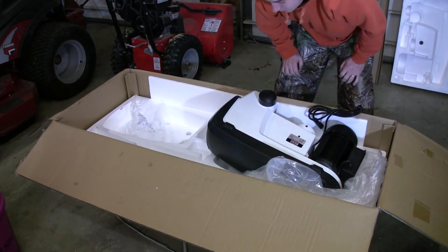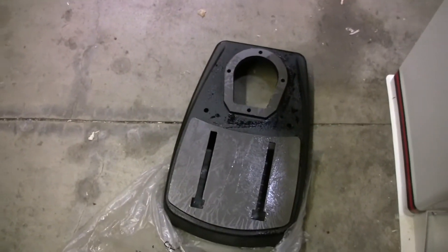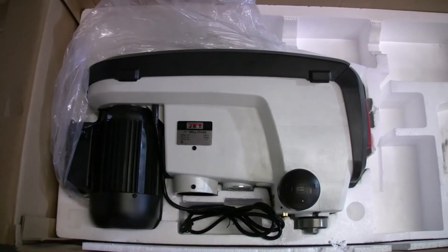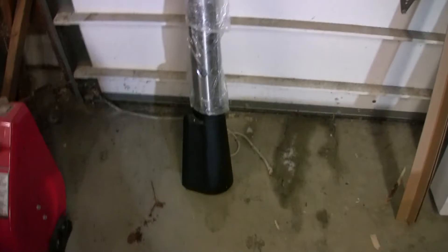I think I'm going to need some help with this. There's the base — it's also coated with oil. Here we have the head with the motor and the stand that I still need to pull out of the plastic.